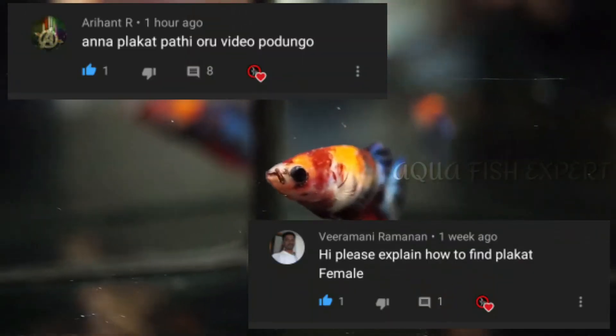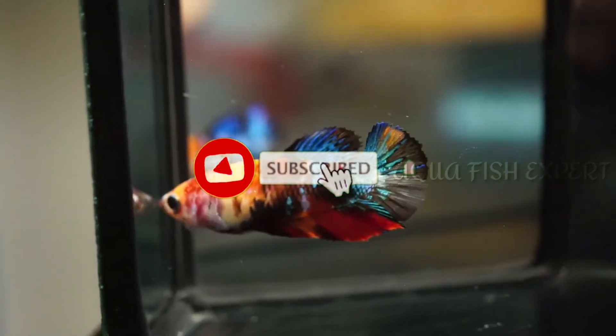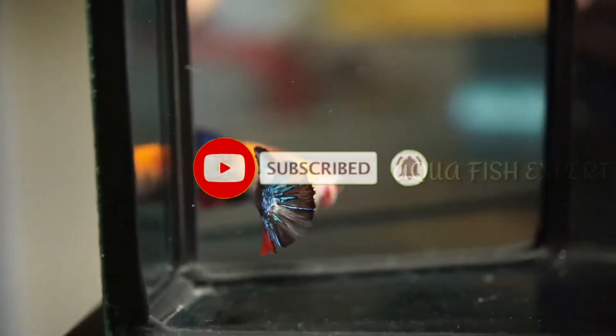This is the video. All right, if you are subscribed, subscribe and click on the bell icon. Welcome to video!